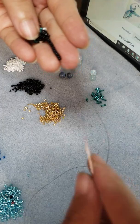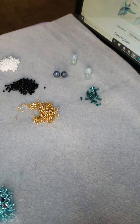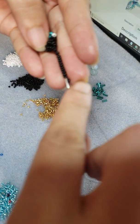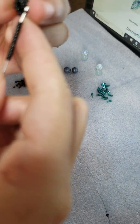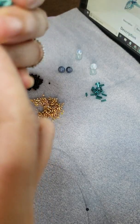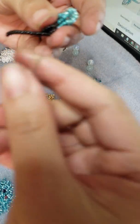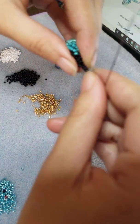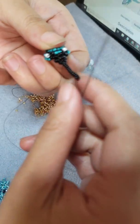So what I do is I have 13 out, and then I go through one, I skip one, and I go back into it — like this. And there is your hummingbird beak.